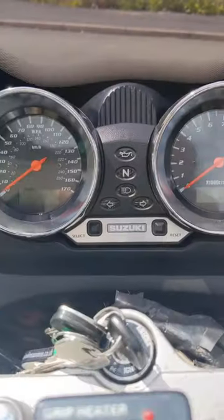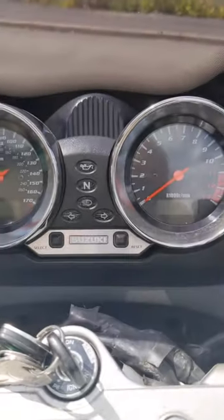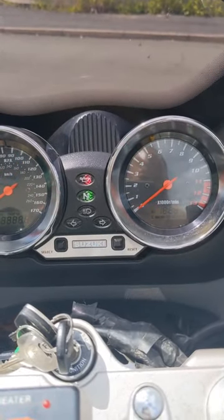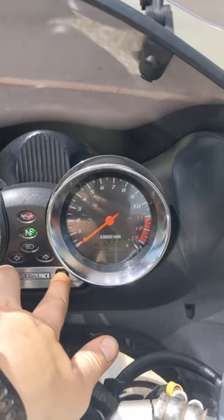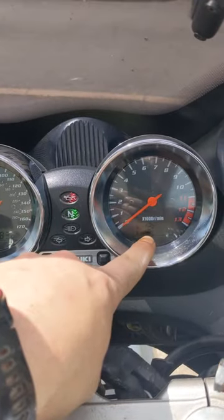Right then, so here we are on the bike. It's a lovely sunny day and the first thing you need to do is locate your select and reset buttons on the dash — and there they are. You're going to need your key in your ignition, turn that on.